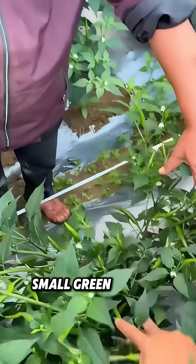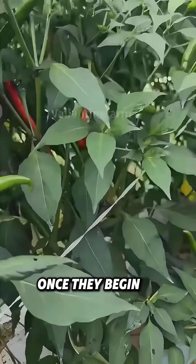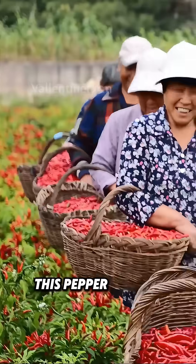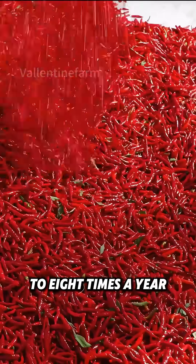A few weeks later, small green peppers start to appear. They can be harvested once they begin to turn red. Thanks to this modern cultivation method, this pepper variety can be harvested three to eight times a year.